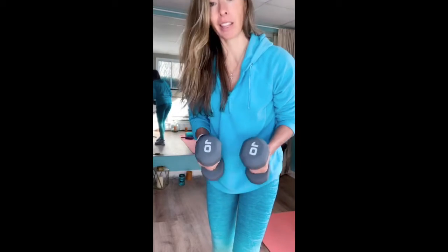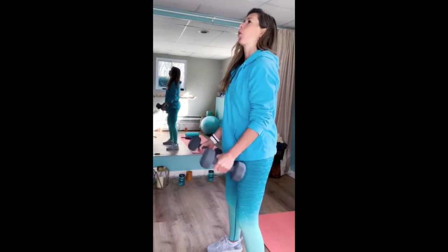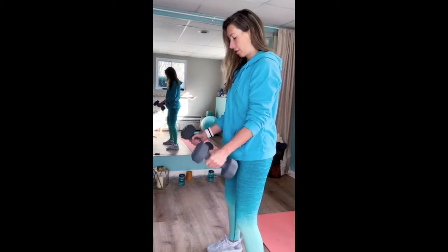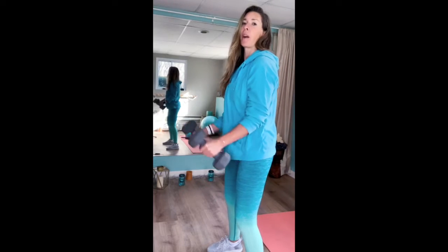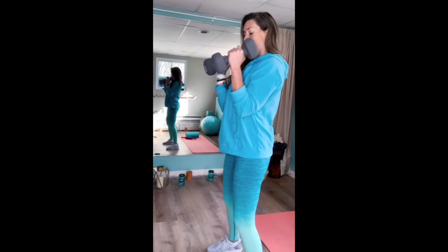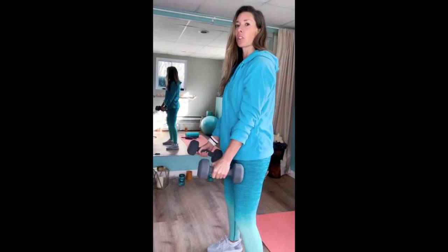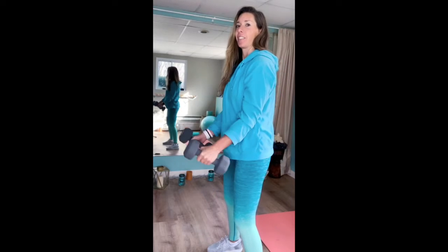I got my weights, 10 pounds. I'm going to push myself a little bit today. So 10 reps. Here we go. Make sure you're breathing. You want a nice stance, shoulder width apart. Engage your core. Keep your elbows to your side — no swinging. Use those muscles. Contract and relax.